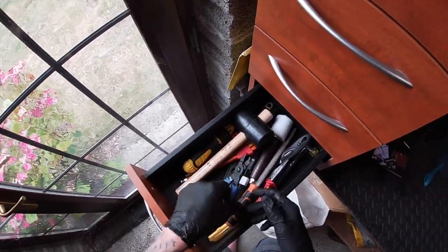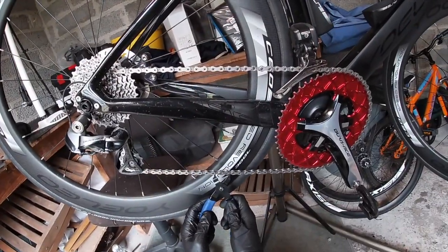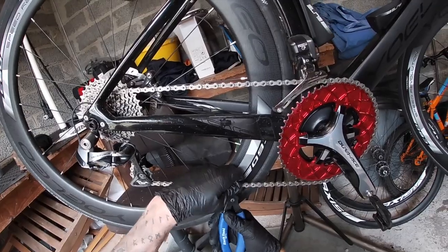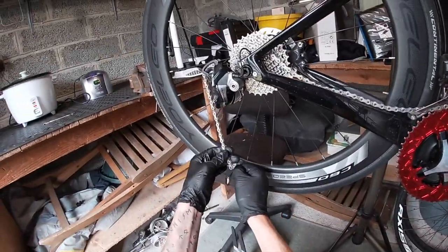I need my chain tool — there it is, it's just a Park chain tool. There's my link. What I'll do is just pinch it — chain splits. I'll need the quick links for the new chain.